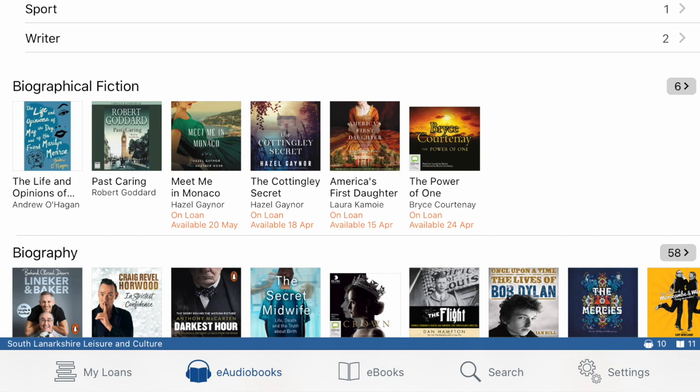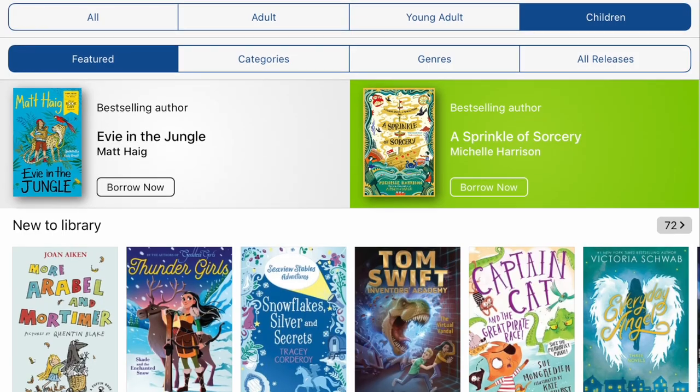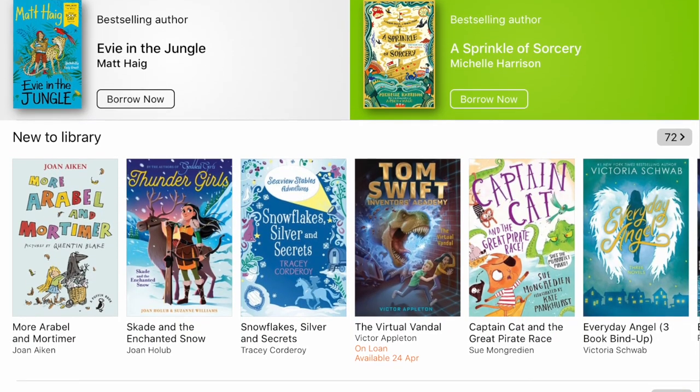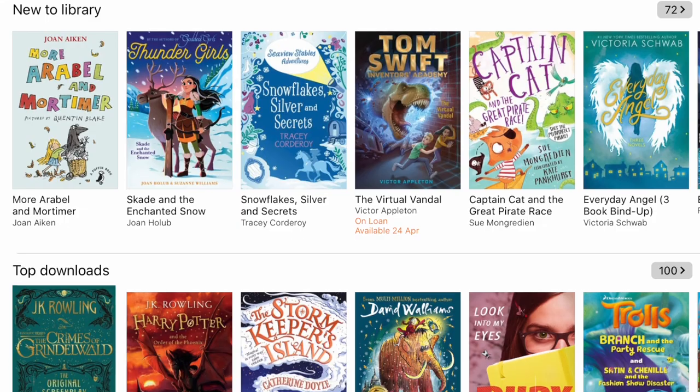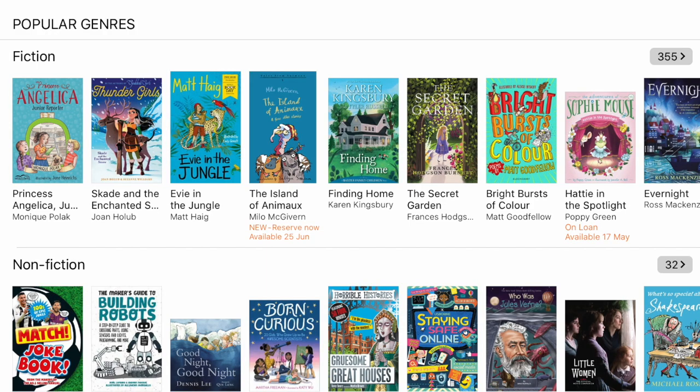If we head over to the ebooks tab, you can again choose adult, young adult or children's. I've headed into the children's section to show you that we've got new to the library, top downloads, and you can choose between fiction, non-fiction and many more categories too.